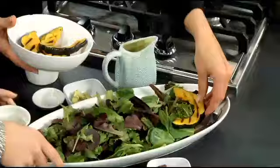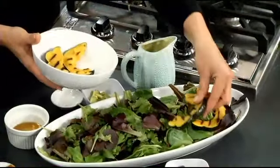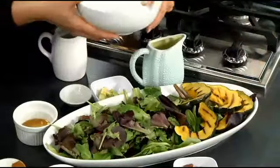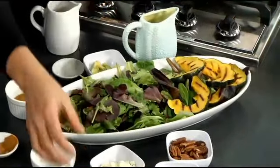We have the caramelized squash, which is just another name for squash that I put on the grill this morning. You can use your George Foreman if it's snowing — that's a great way to get your veggies in for the day as well. It looks nice. It's not a bad idea to bake it off a little bit before you throw it on the grill, or you can do it all the way on the grill.